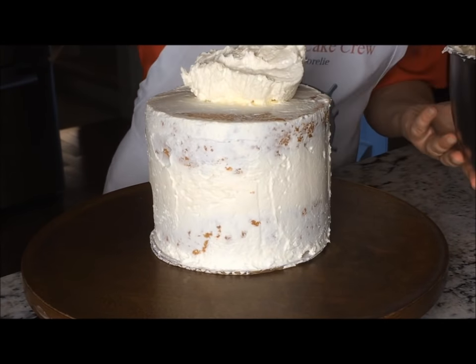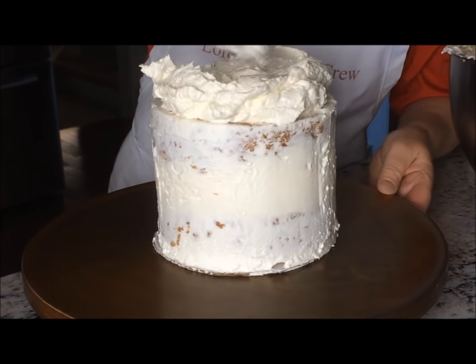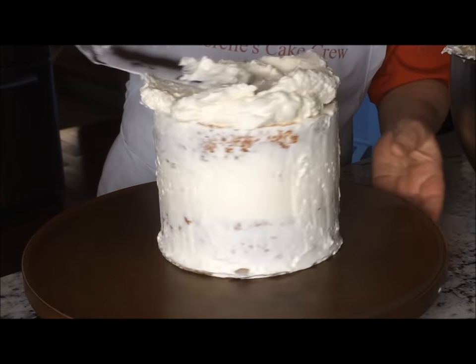Start by frosting a crumb coated cake. The link to my crumb coating tutorial is at the end of the video if you need to watch that first.